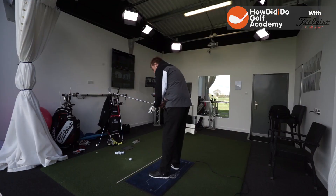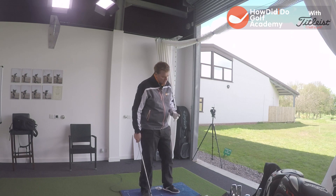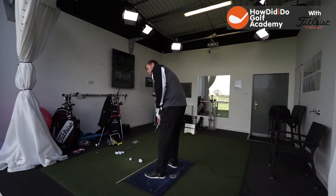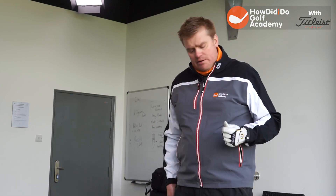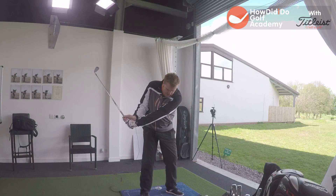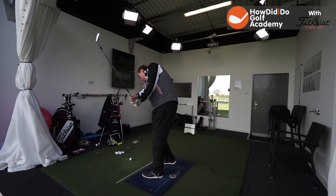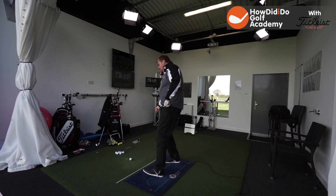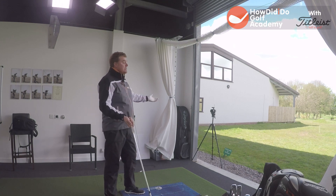So if you're a player out there who's playing week in week out thinking they have to keep the head down, I'm really going to implore you to move away from that. We're in a great teaching bay here at Hadley Park, and one of the ideas I try to get players to understand is - even if they hit a really solid shot, they spend a lot of time looking downwards and then can't tell you about the ball flight.